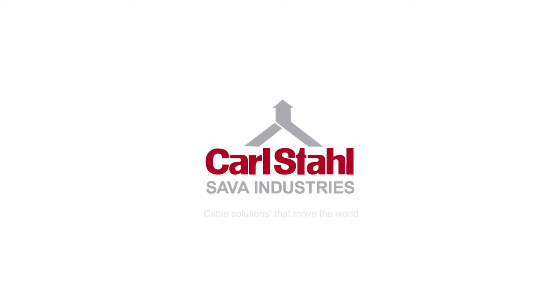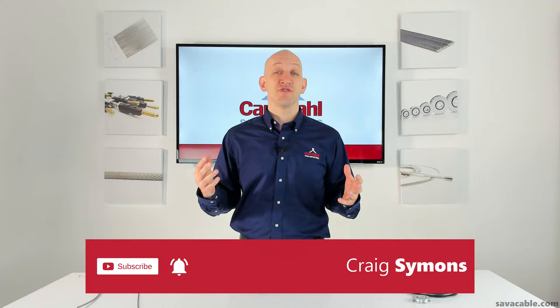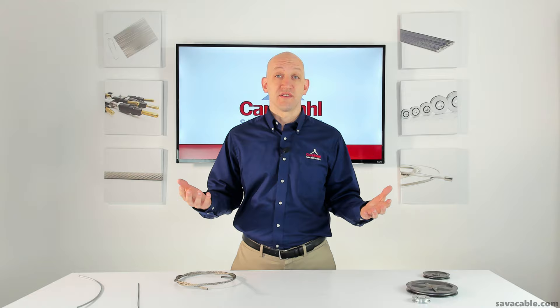Selecting the wrong wire rope pulley can easily be the difference between a project being a resounding success or a colossal failure. Hi everyone, Craig Simons here from Carl Stahl Sava Industries. Today I want to talk about wire rope pulleys — specifically, three fundamentals everybody should know to help you select the right one. Selecting the right wire rope pulley is the same thing as selecting the right wine to go with the right cheese. Selecting the wrong two can take two perfectly good products and make them very disappointing overall.